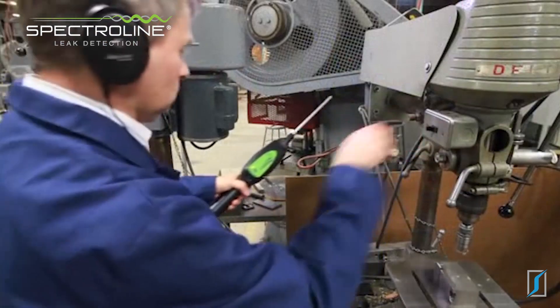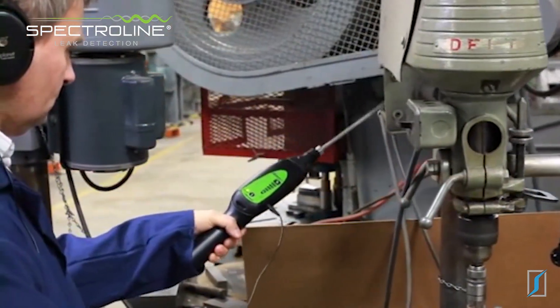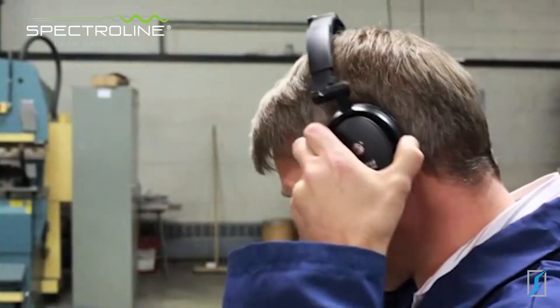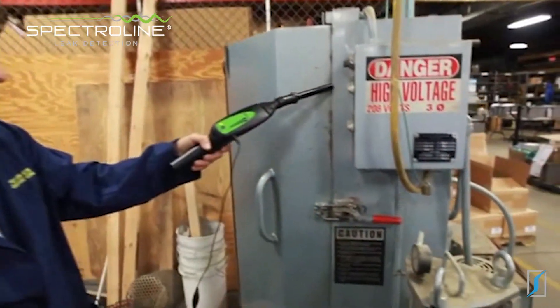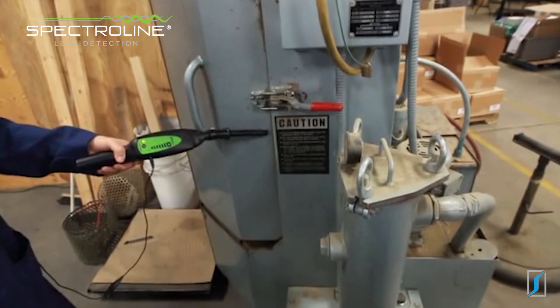The Marksman 2 is specially designed to address this limitation by converting and amplifying inaudible ultrasonic sound into an audible sound that's easily recognized. This enables you to diagnose leaks and component wear early on, long before they lead to equipment breakdown.